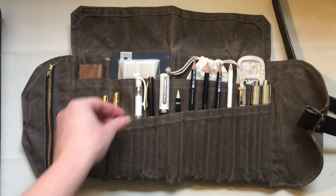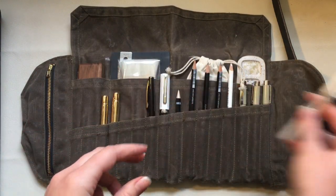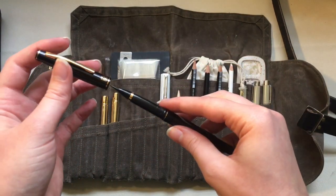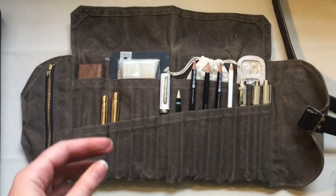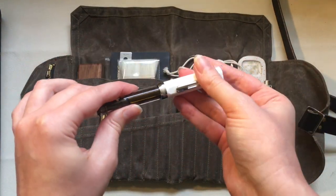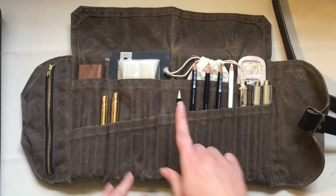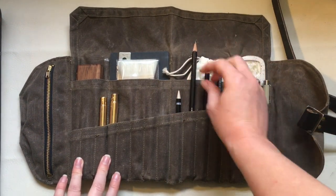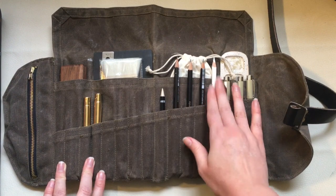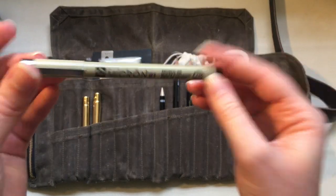I've got a white gel pen — a Uni-ball — for doing highlights and little details, a brush pen with Platinum Carbon Black ink which is waterproof when it dries, and my favorite fountain pen, the TWSBI Eco. I also have a mechanical pencil and a couple of different pencils — I think a 6B, 4H, and an HB.